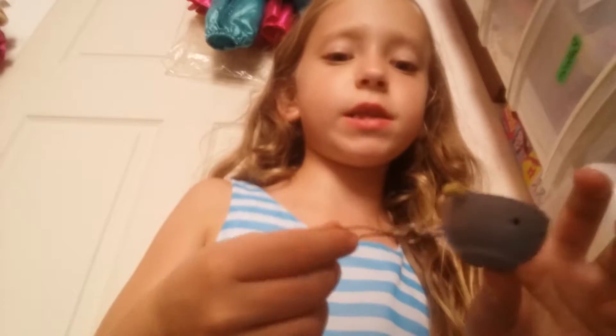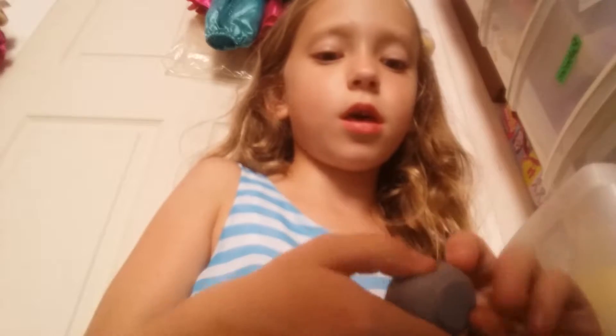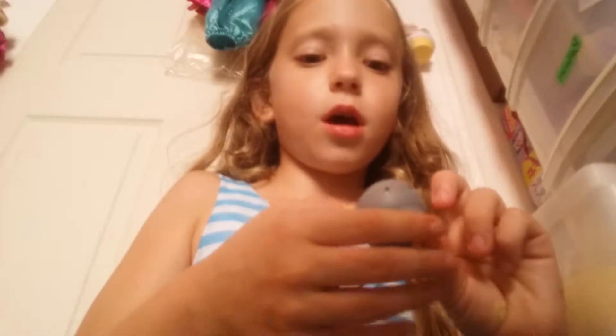Sorry about the weird backdrop, but I'm going to be doing my top 10 least favorite squishies. It's gonna be hard, but I haven't picked out my most least favorite squishy — it's this one.